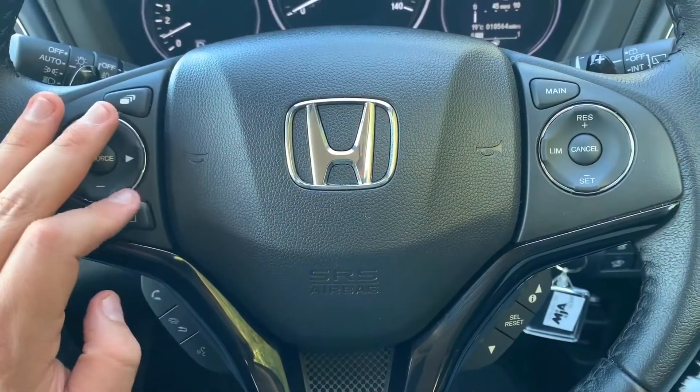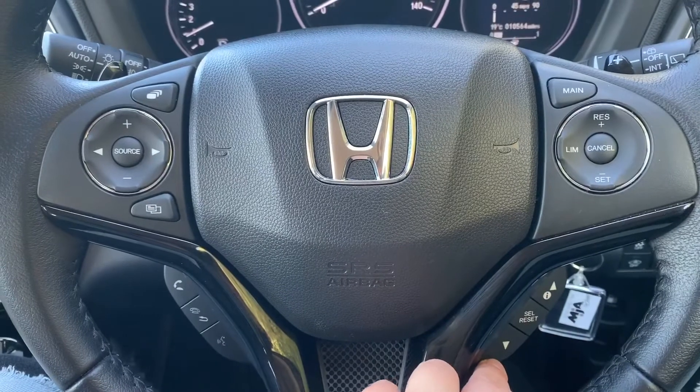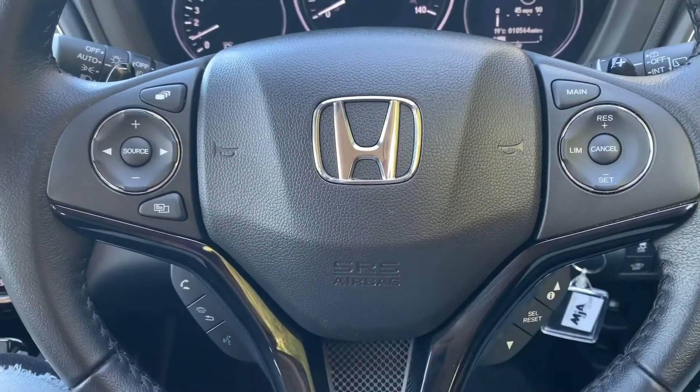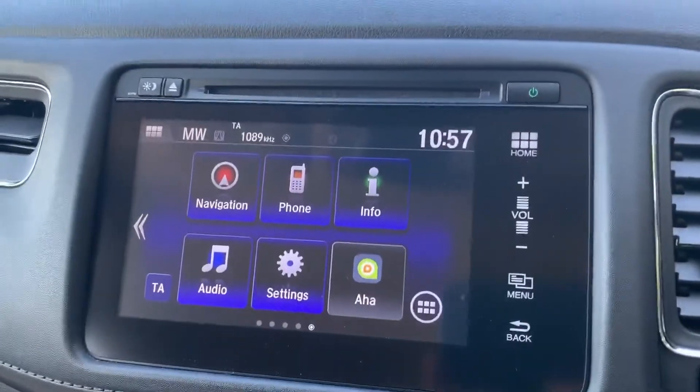Moving to the steering wheel, on the left hand side we have phone controls on the bottom and stereo controls at the top. On the right hand side there are controls to change the trip computer information, and then cruise control and speed limiter as well.